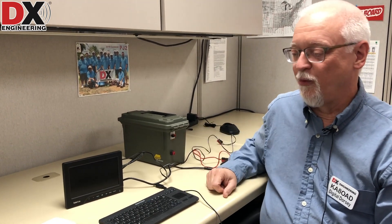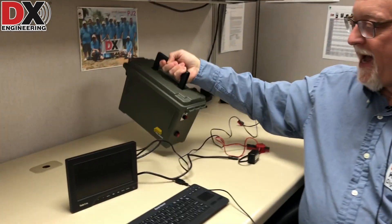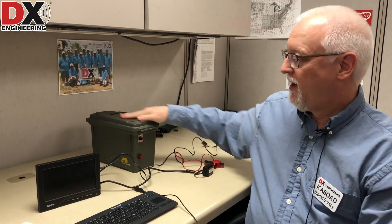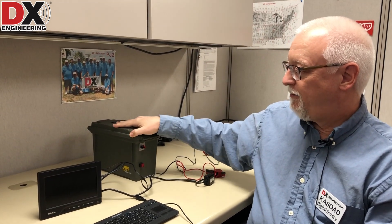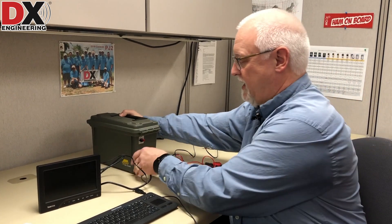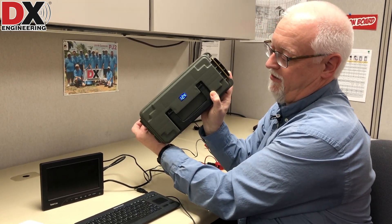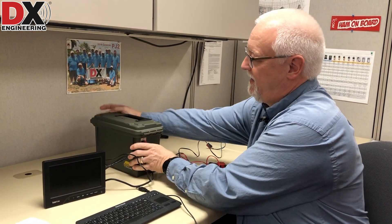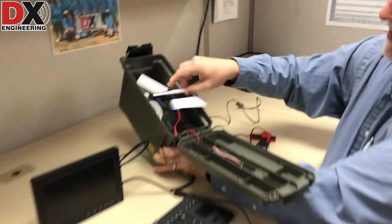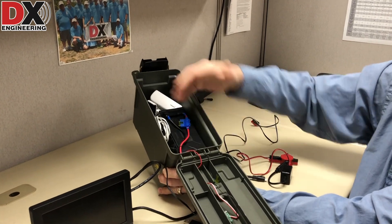We are going to show you real quick what we do with this. I have my trusty portable battery pack here — nothing more than an ammo can that I've repurposed with a 12 volt sealed lead acid battery to give me power. I do have a little power meter on the top so I can see I've got a good charge on my battery. This is what it looks like on the inside — basically just the battery with some extra room.